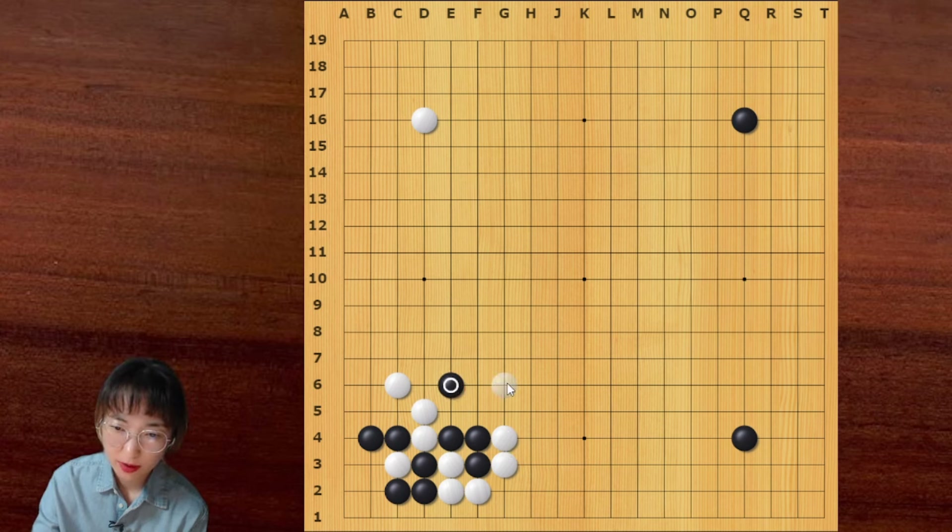And if you are not familiar with this crazy variation, then you can just answer with this jump — no problem. White can play like this — this is more powerful. And black can play this intense move as well. Then we can see this joseki.